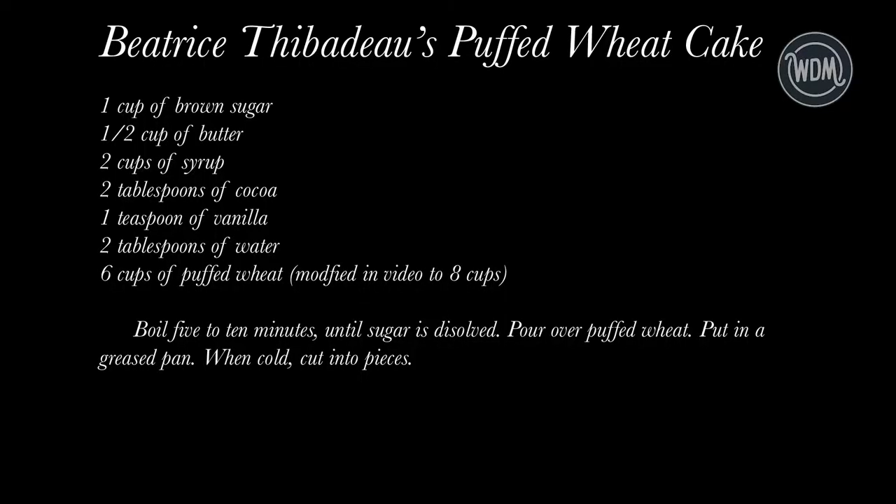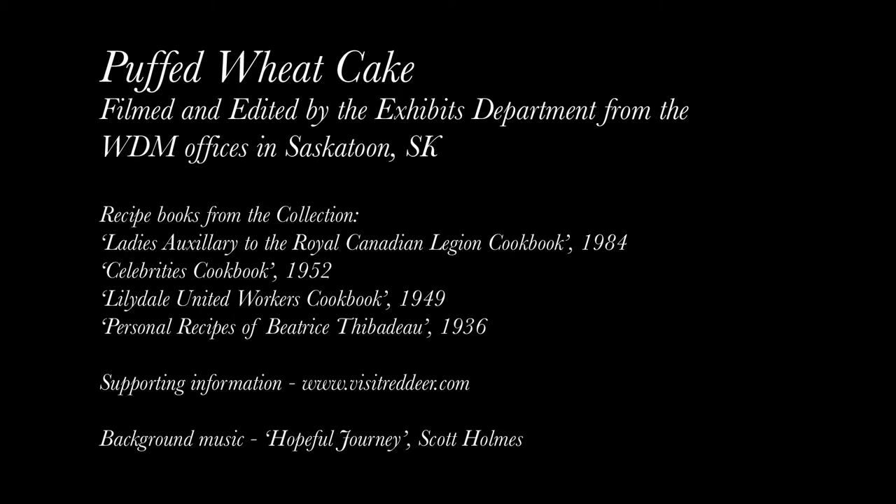Anyways, till next time, happy eating. Now you can try the recipe as is, or I would cut down the syrup and increase the cocoa. But try it out either way and let us know how it went. We'll see you next time.